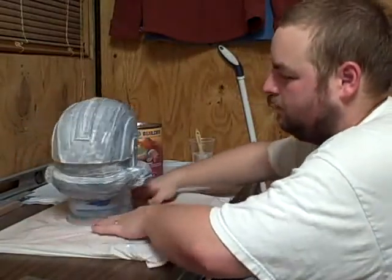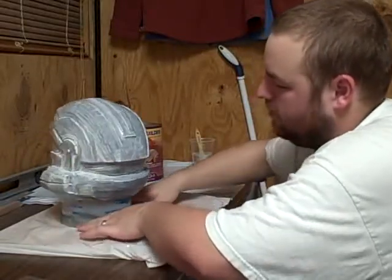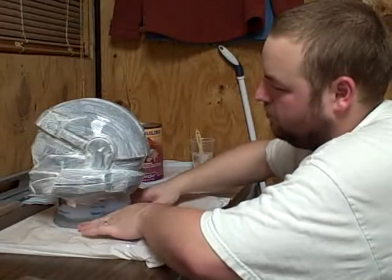I'll go ahead and rotate that around so you can see. I know it looks see-through — it's actually not. That's just the latex curing.